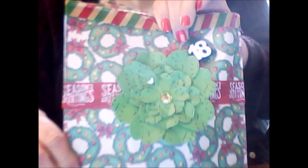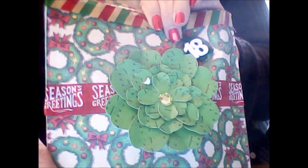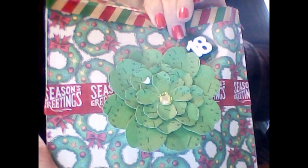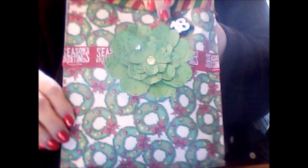All my gifts so far have been festively wrapped and day 18 is no exception. My paper has a wreath printed background with ornaments and bows on it. There's striped washi going across the top. The number 18 is in white on a green felt Christmas tree. There's a banner that says Season's Greetings going across the middle, as well as a really nice green flower with an embellishment in the center.